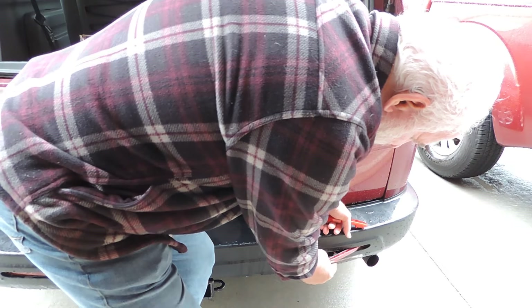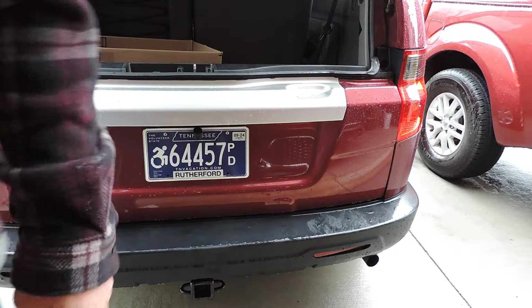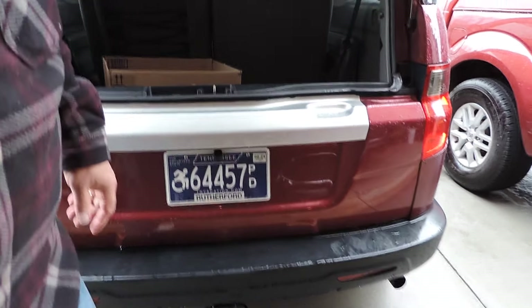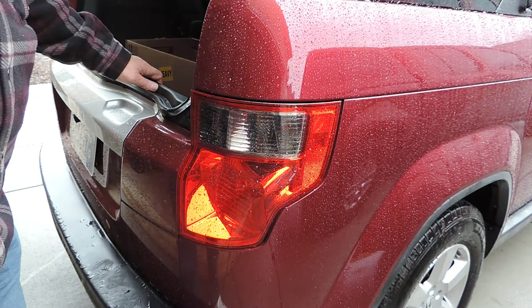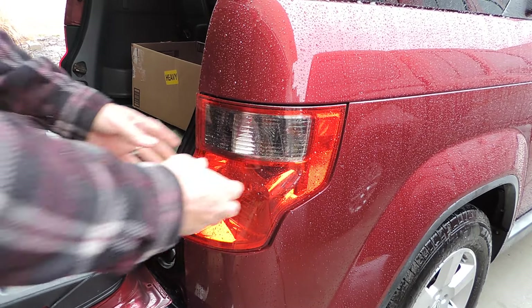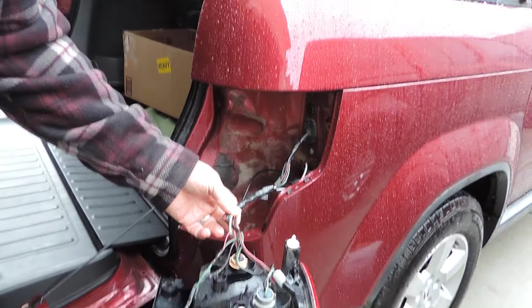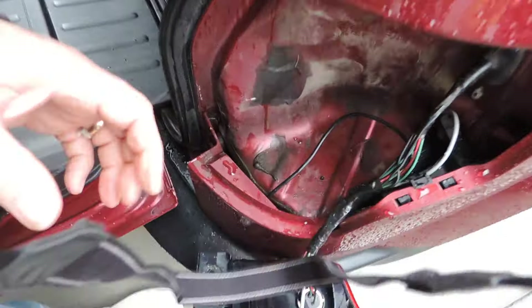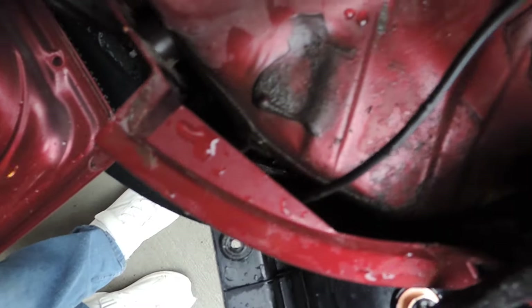All you have to do is pop the lens out and this pops right back in. The wire can be fished up into the lens here and you can swap it out through that, or you can wire them in through there. I already took the screw out — you take this out and you can fish the wire up through here. Let me see if I can get the camera down so you can see the light down through there for the wire.